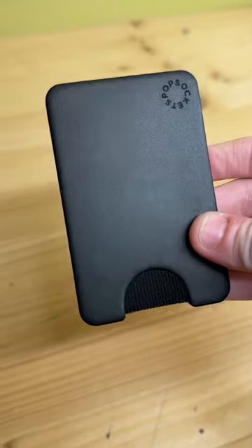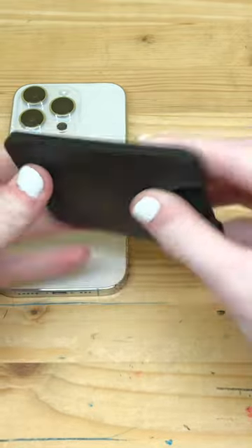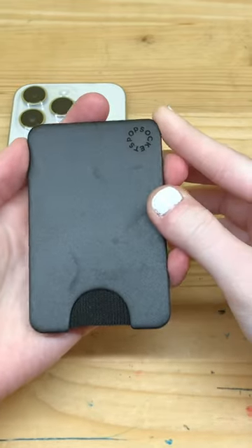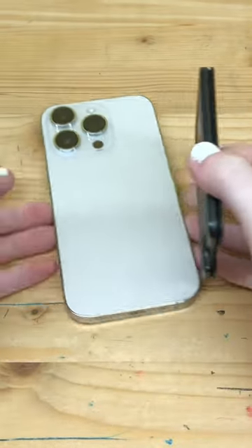This is the PopWallet from PopSocket. Inside the box, you get the PopWallet, which is a slim, hard, smooth, MagSafe-compatible wallet attachment for your iPhone. You can get it in three colors. Here, I have the black model.